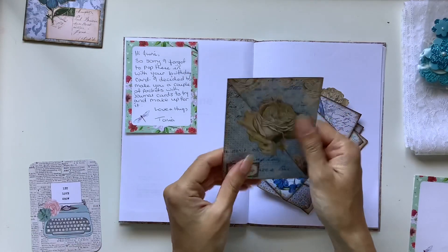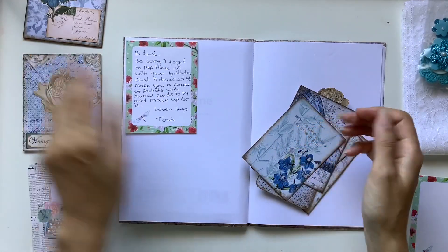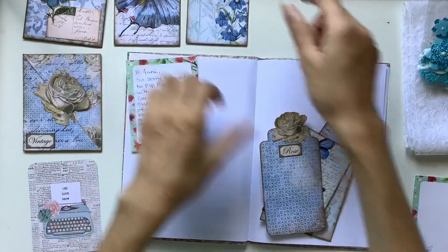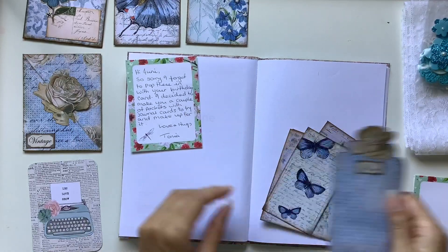That's something that's on my wish list — that specific one, not just any typewriter, but a typewriter that's blue with white keys. I think it's just so, so pretty. I've been saving that journal card for a special project. She knows me well, Tonya.